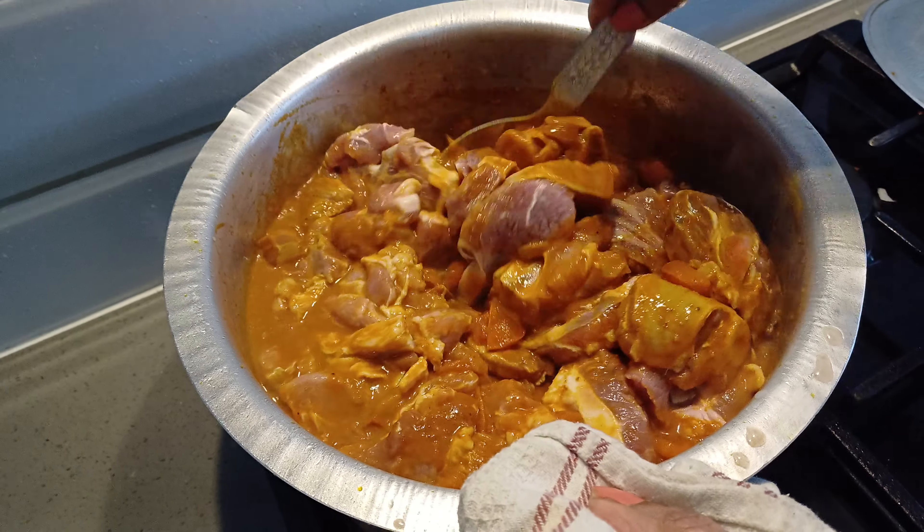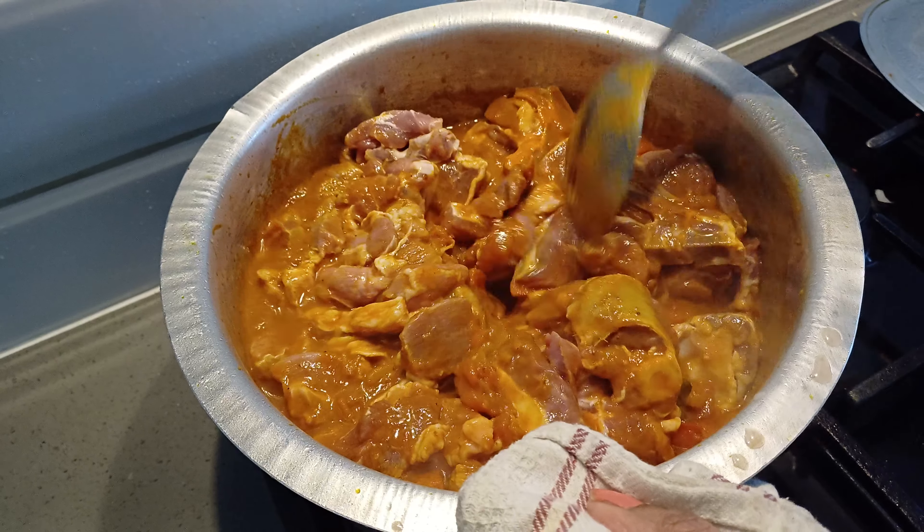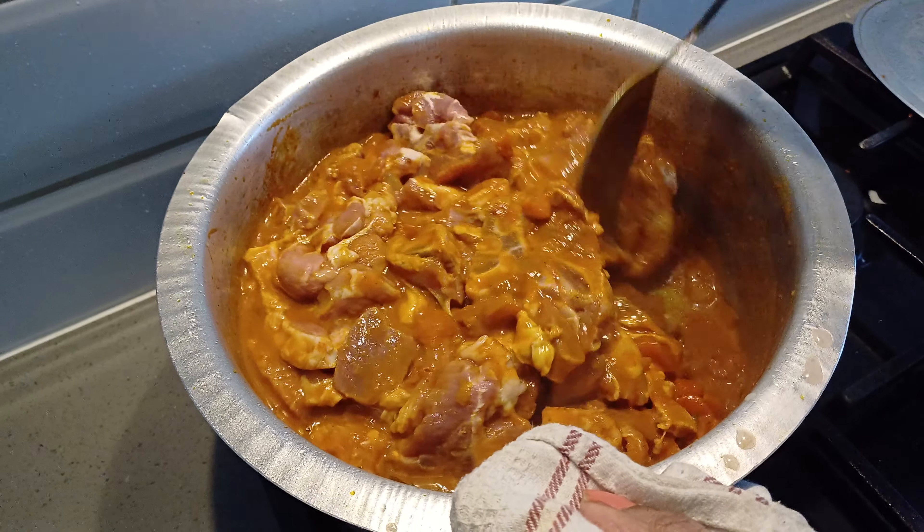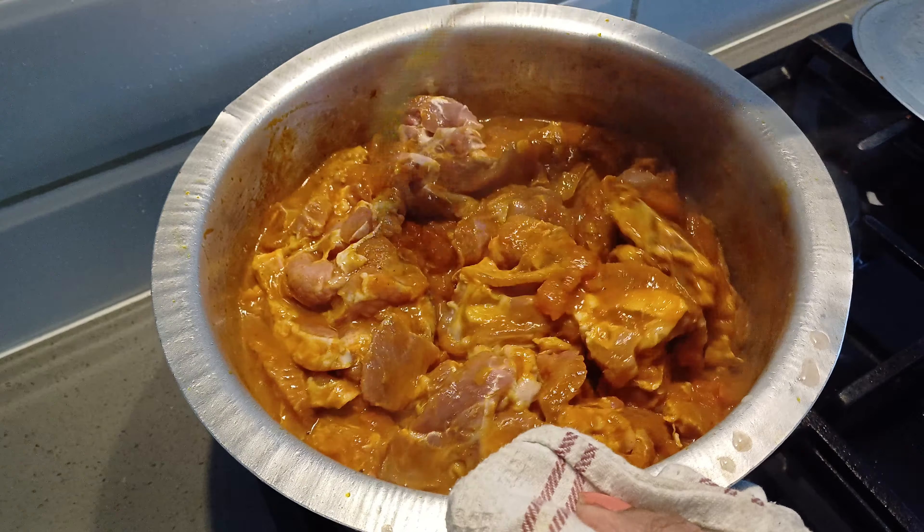So first you will need a kilo of lamb, some potatoes diced, one whole onion sliced. I've got two tomatoes here sliced and my spices. I'm using Kashmiri masala medium, my turmeric powder and dhania jeera powder.